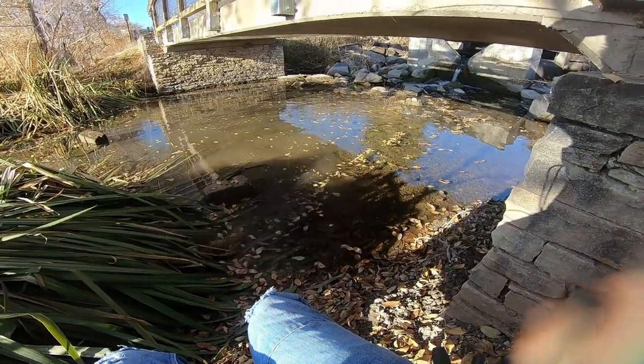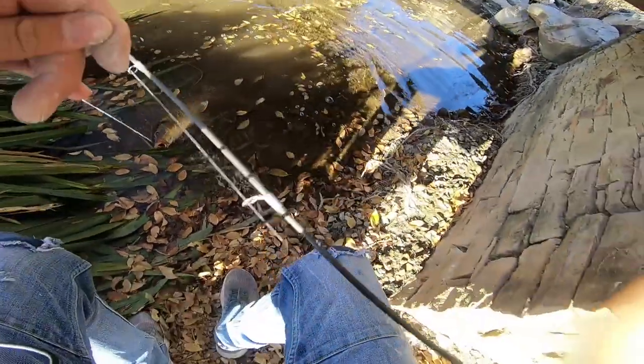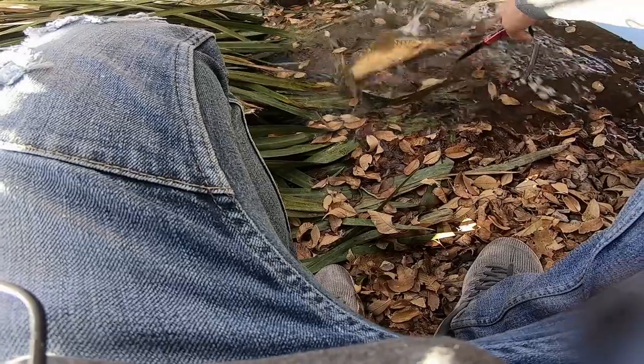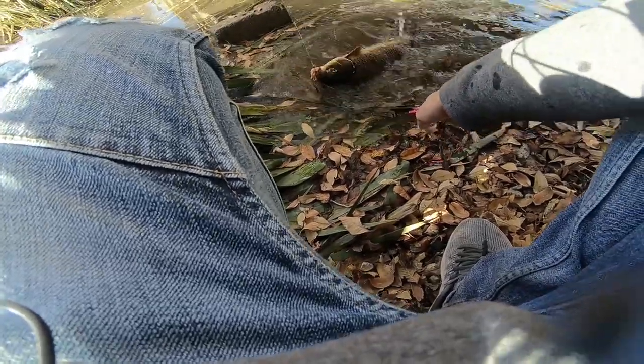Swim this way, swim this way — get on the boat! Not going anywhere now. Hey, hey, hey — it's gonna burn me! Get in the boat! Alright, we got him boys, we got him!